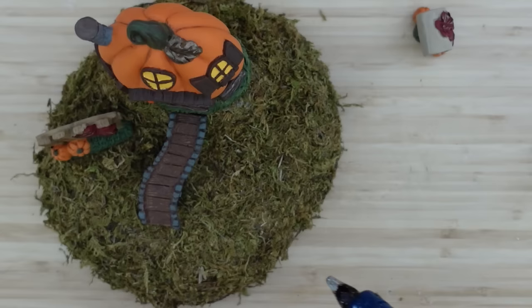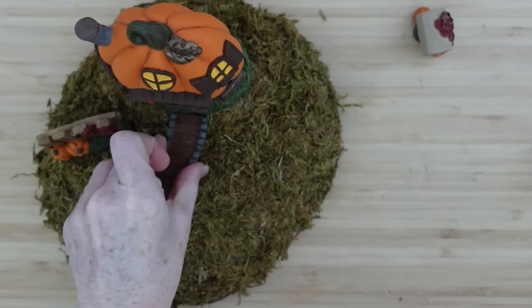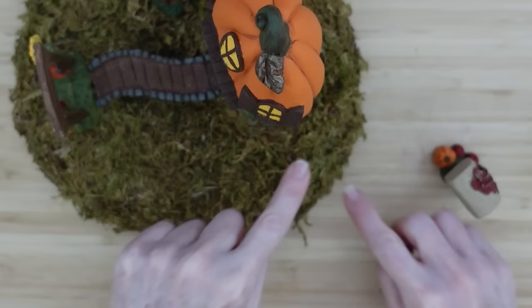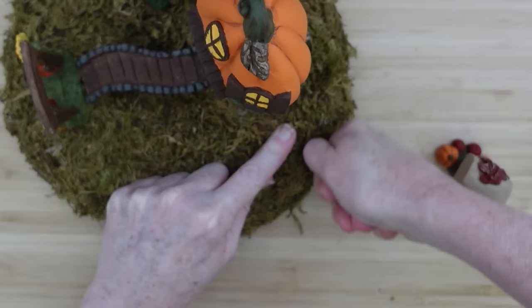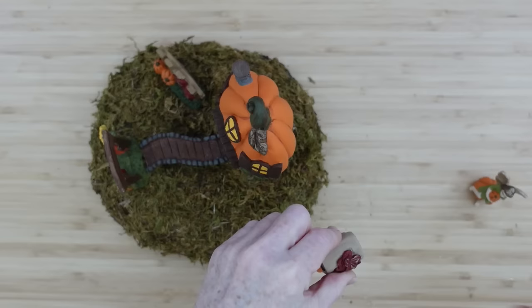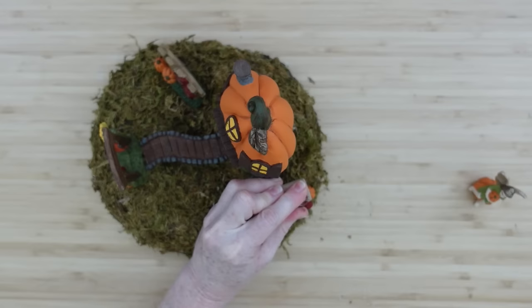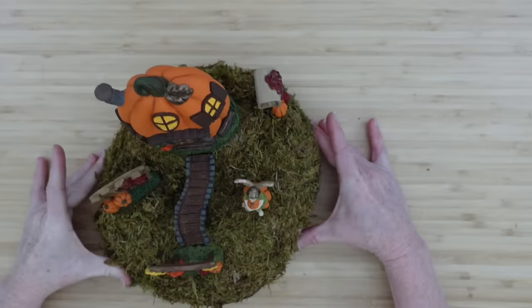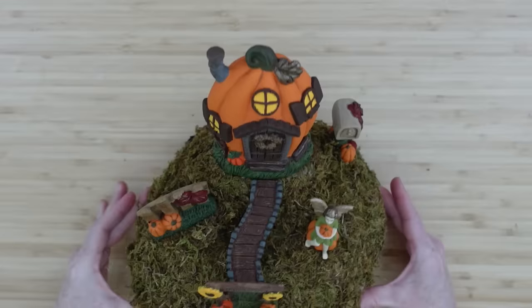I'm going to add some glue on the underneath part of this ladder — or bridge, rather. You could use something to make it look like water going under there, but there's no water feature here for me. I'm going to push with my fingernail through the foam and wiggle out a little spot for the mailbox. I'll grab my glue, press it into place, and hold it. And the little fairy I'll put right here in the front — she looks so cute, just got her leg kicked to the side, footloose and fancy free.